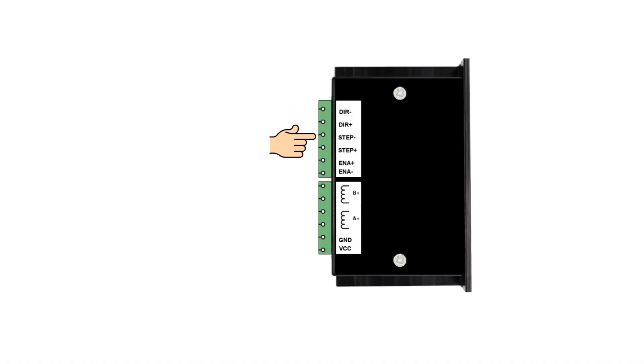It is important that when you're connecting your drive to MASSO, you do not let any of the step and direction terminals come in contact with one another, with a power or a ground terminal. Doing so will damage the drive output on MASSO.